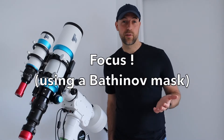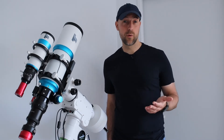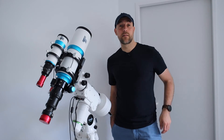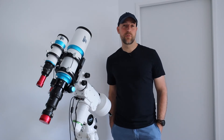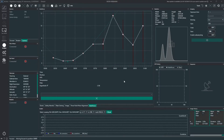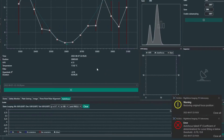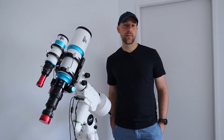After you're focused using your Bahtinov mask, you do the polar alignment. Then I selected my target and flew to the right location in the night sky. Then I did the autofocusing in NINA and it didn't work — several times it was really not working.